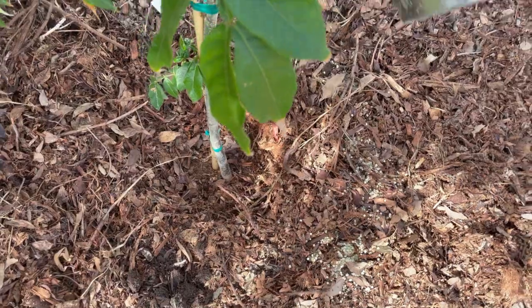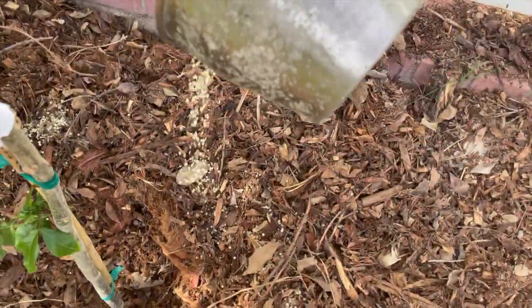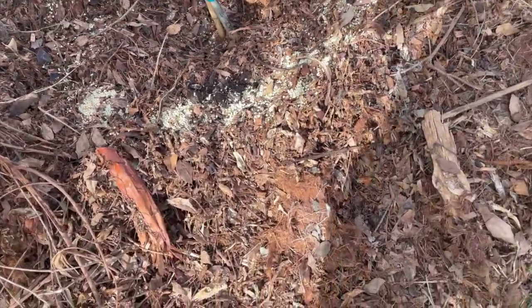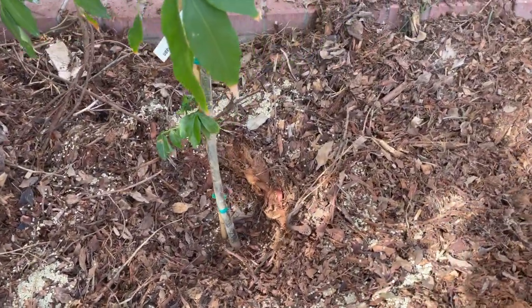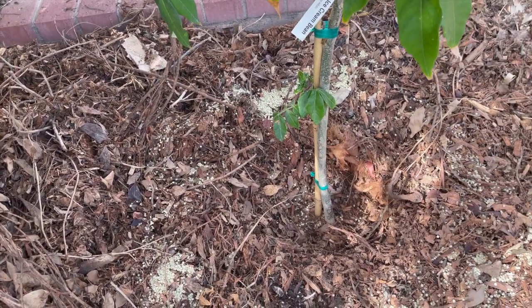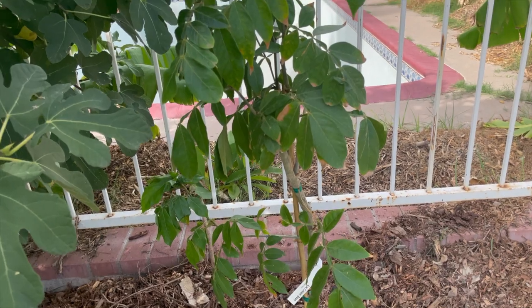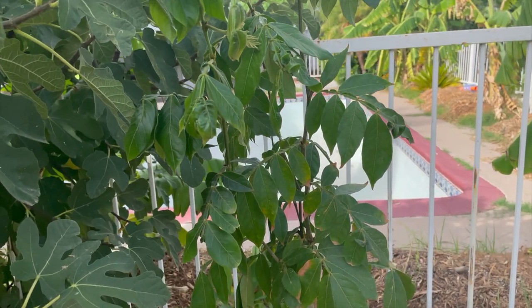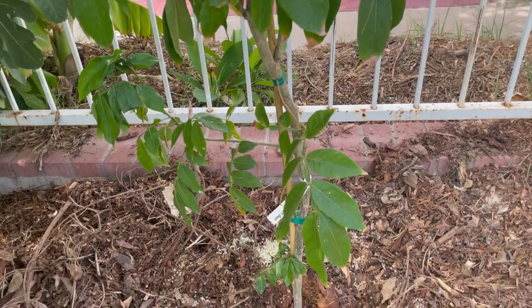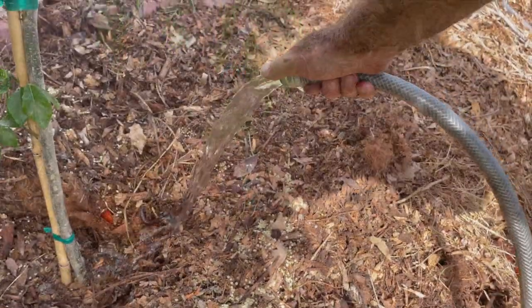So I'm going to go ahead and sprinkle a whole bunch of sulfur around this tree. Just like many of our other tropical trees, ice cream beans do require a lower pH than what we have here in the Phoenix Valley. I'm going to make sure to add that sulfur in to really reduce that pH so the tree can actually access the nutrients it needs. I like to give a decent amount at the beginning, then I add more sulfur every three to four months or so, depending on the tree type. Some of our other trees like lychee and miracle fruit need a very low pH, which requires adding sulfur every one to two months. But most of our other trees can be every three months or so.